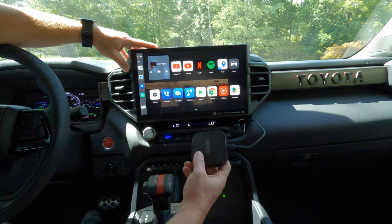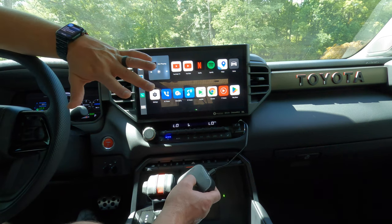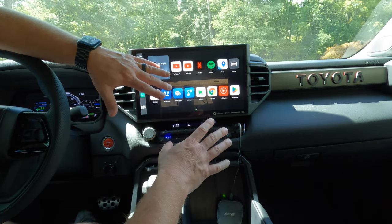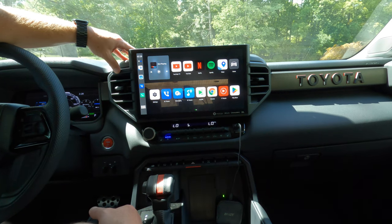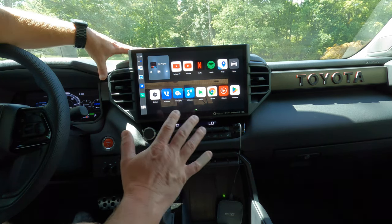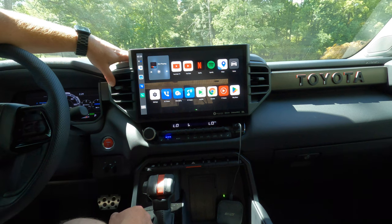So there you have it — the Benees box works perfectly with our 2022 Tundras. Once you get that original connection made, everything works flawlessly. One thing that's going to drive me nuts though: the cord and the box just dangling. I cannot stand seeing wiring or cords — that's going to drive my OCD insane. I'm going to see what I can figure out to hide this behind the dash or somewhere, and if I do figure anything out I will absolutely make a video on it to show you guys. Worth it in my opinion, absolutely, but that cord is going to take my OCD to another level. Any questions, comments, or concerns, as always, put them down below. Please like and subscribe if you haven't — it really does help the channel grow. We'll keep the content coming on this 2022 TRD Pro. Until next time, we'll talk to you then.